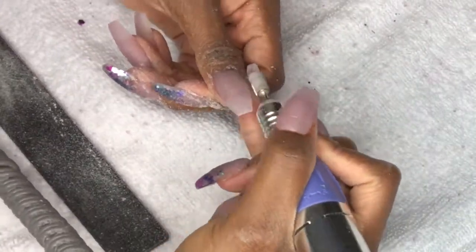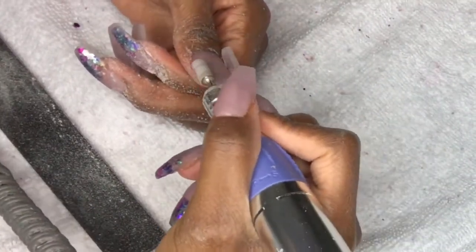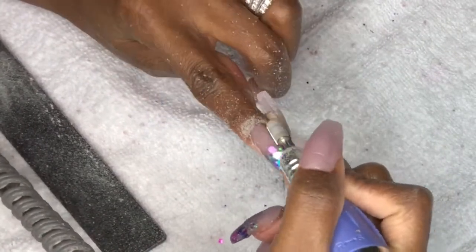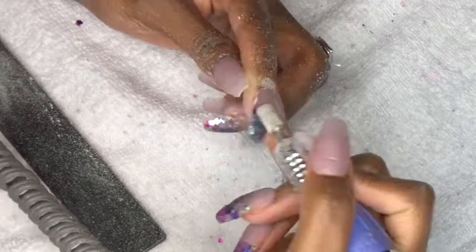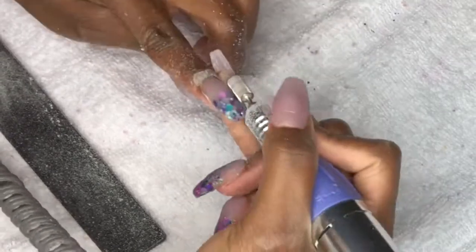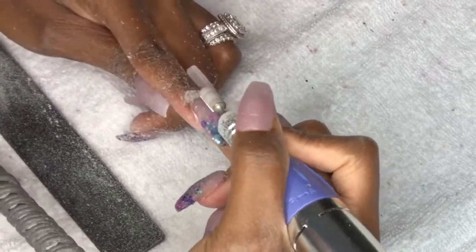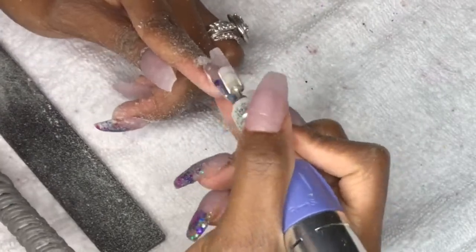This is a process in my finished filing — I just wanted to show a little bit of that. If you guys once again want a detailed video on how I do my finished filing and shape my nails, please let me know in the comments section and I can make a video for that. On my nail tutorials, I won't always show the filing part.